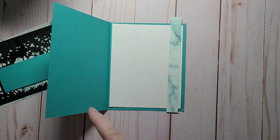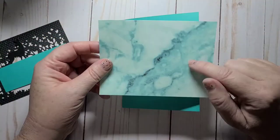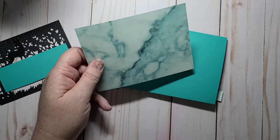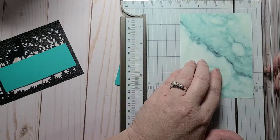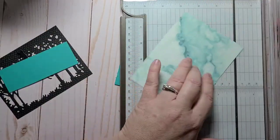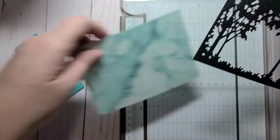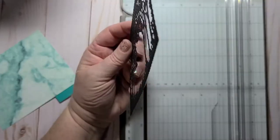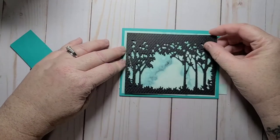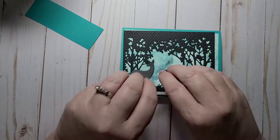I used Bermuda Bay cardstock for the card base, which is a little bit darker — that's what I was going for. I cut the Simply Marvellous paper to 4 by 5 and a quarter, and my black piece is 3.75 by 5. I had the black layer a little bit smaller because I wanted a little border on the outside, so it goes like that, and then the deer are going to go in there.